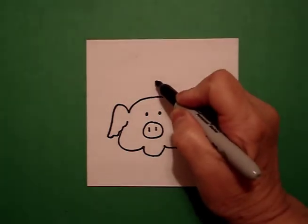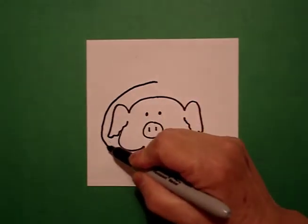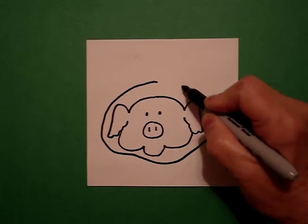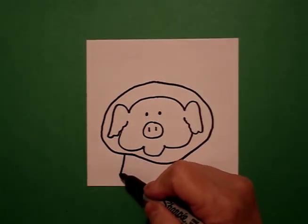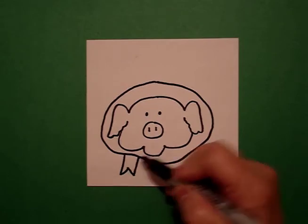Now, starting about here, I'm going to draw a big curve line all the way around. And on the left hand side, I'm going to go straight line, up, down, straight line, connect.